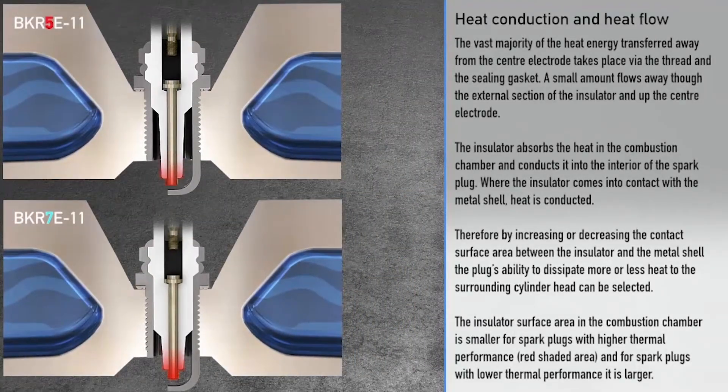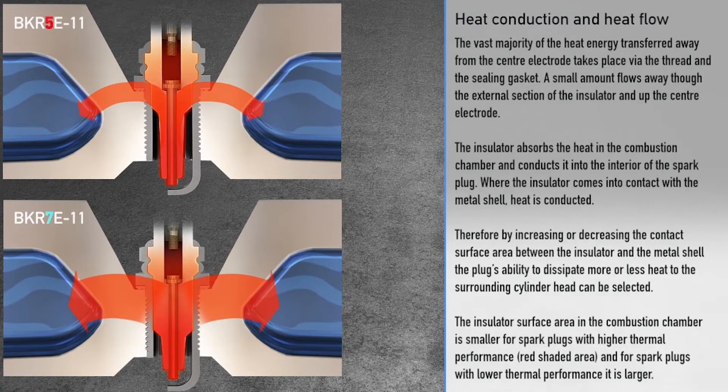The vast majority of the heat transferred away from the centre electrode takes place via the thread and the sealing gasket. A small amount flows away through the external section of the insulator and up the centre electrode. The insulator absorbs the heat in the combustion chamber and conducts it into the interior of the spark plug.